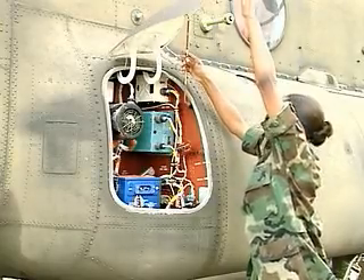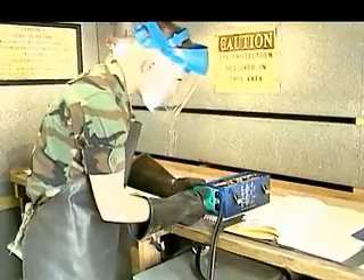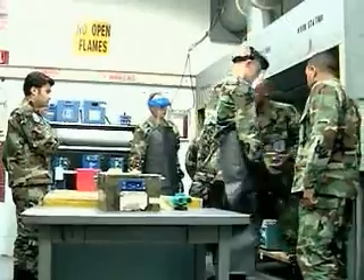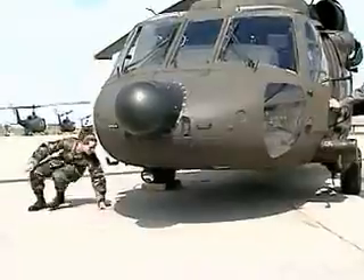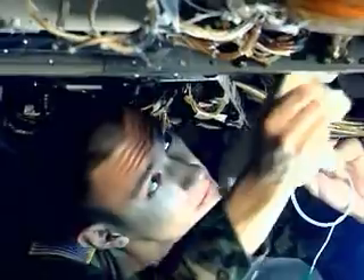Your training will include removing nickel-cadmium batteries and testing and charging them for reuse. After your initial entry training and advanced individual training, you'll work long hours in the field, day or night, where your duties may include removing electrical and electronic components and cleaning them when required.